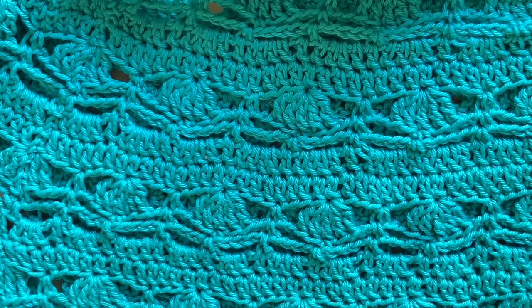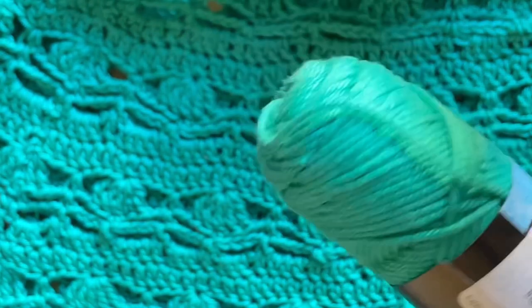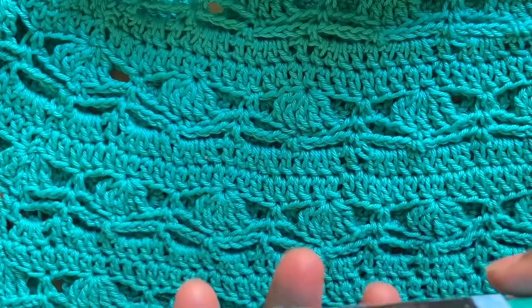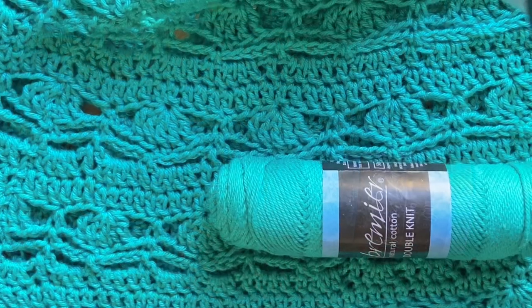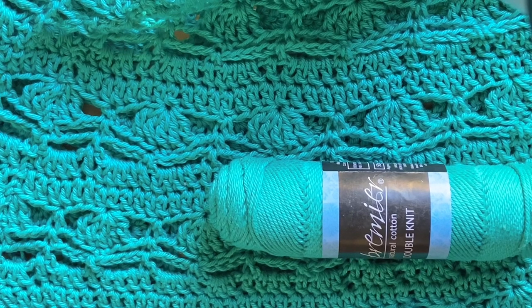The yarn I've chosen is a natural cotton double knit, and the recommended hook is a four millimeter hook. This pattern works in multiples of eight. If you decide to change the yarn — go for a different weight cotton, a full ply, or a light acrylic — the pattern still works well, but you may have to adjust the foundation chain at the very start.